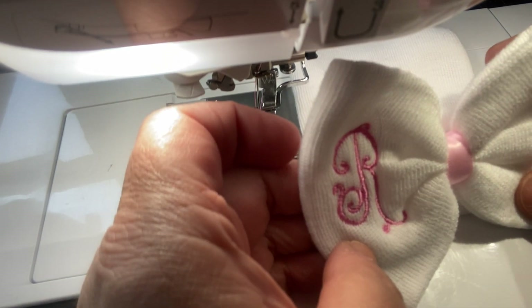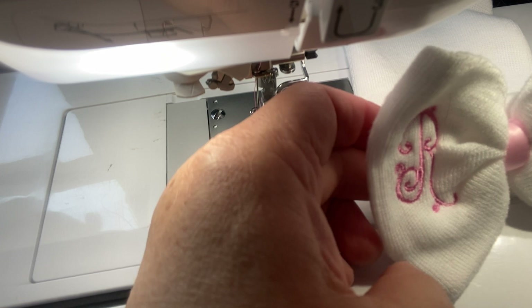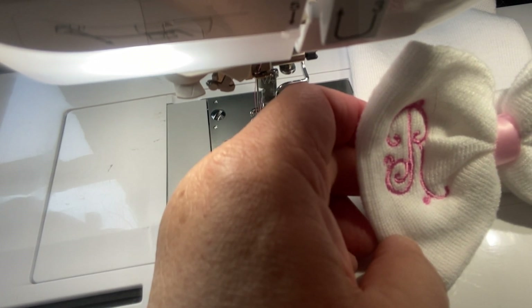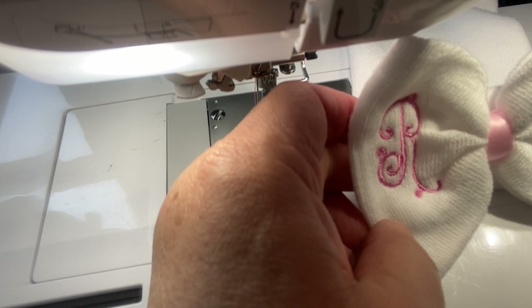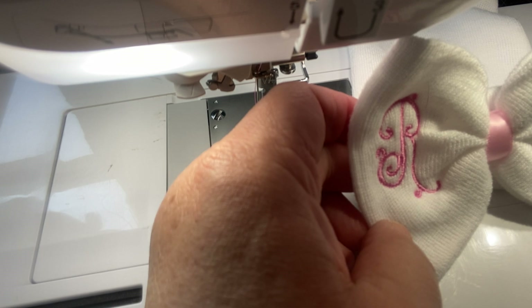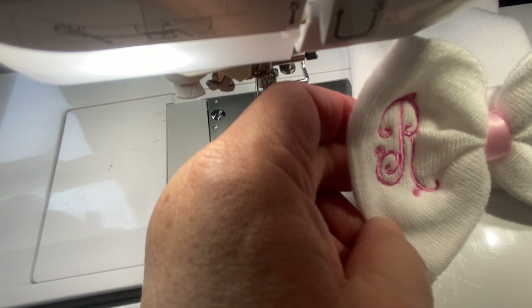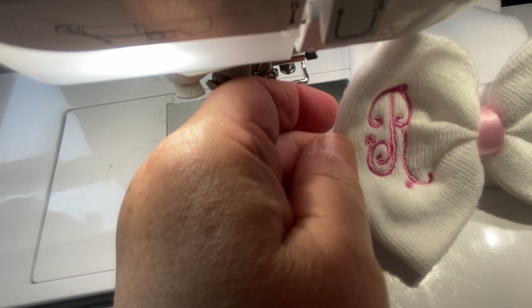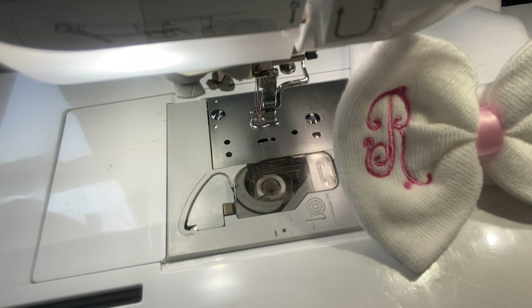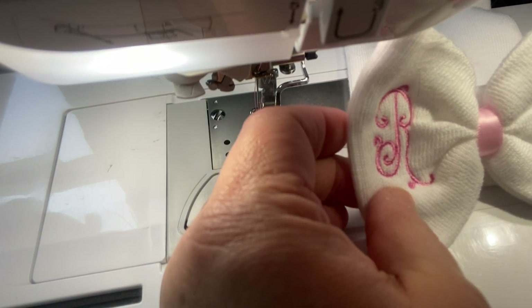I absolutely loved how it turned out — it was a 'I don't know how it's going to turn out' kind of thing. It's a knit little hat from Amazon; they came in a bunch, maybe six of them, all different ones. She said 'hey, can you do this if I buy these?' — and you know me, sure I can do it. First try came out perfect. She told me people were leaving comments saying the hats were falling apart when washed, so I did wash this and the bow didn't come off.